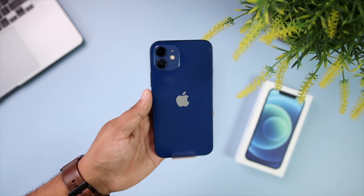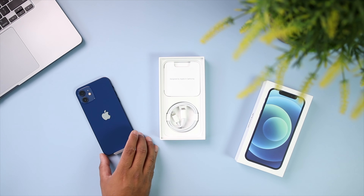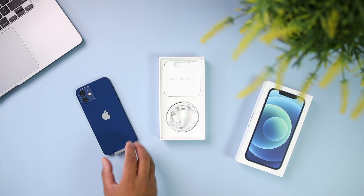Let me keep the phone aside for a moment while we take a look at other things in the box, which as you might have guessed, is not a lot. There is just this USB Type-C to Lightning cable for charging and data transfer, some paperwork to help you get started, a SIM ejection pin, and a single Apple sticker. The power brick and the earpods are not the only things missing — they have also removed one Apple sticker.